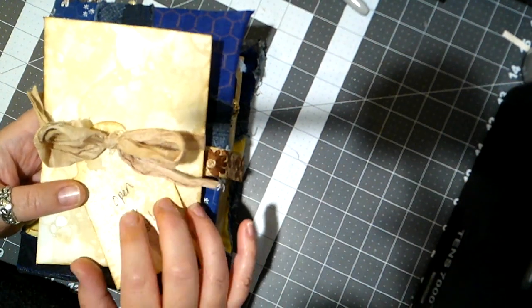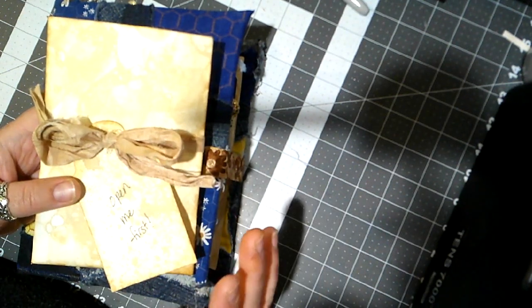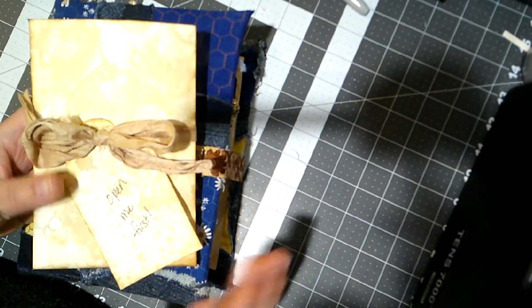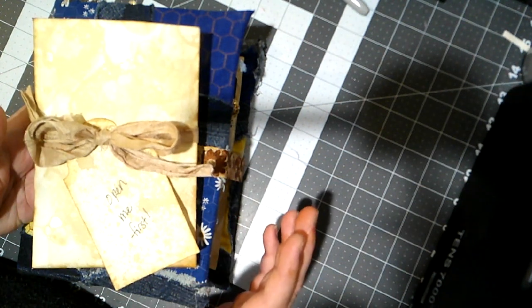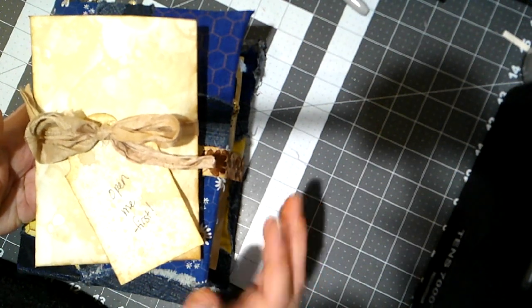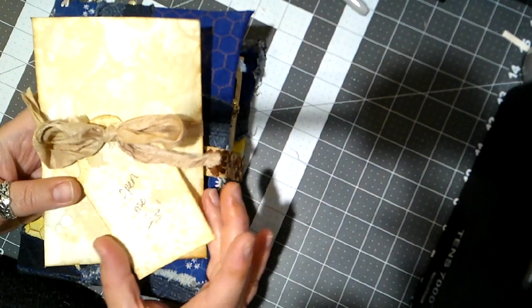Inside there are a couple of packets of Chug Water chili seasoning. This is a chili seasoning that's made here in Wyoming and it's amazing — it's my favorite chili seasoning ever. I also like to use it as a rub on steaks and different things, or I'll sprinkle some on potato wedges. I use it for a lot of stuff. It's delicious.